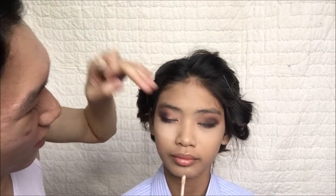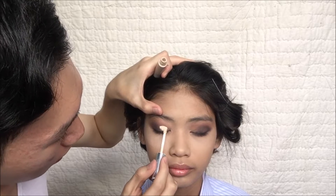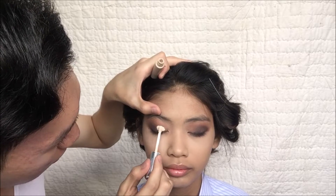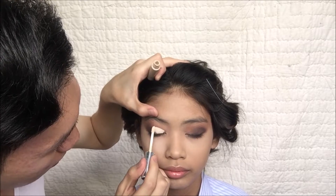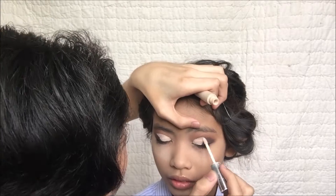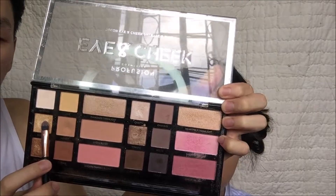After blending and doing the other side of your eyes, I'm gonna use a concealer in order to cut the crease. Just be careful guys — take it easy and take your time when doing this because it might get messed up.